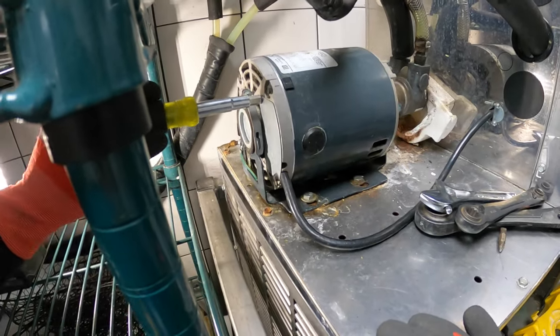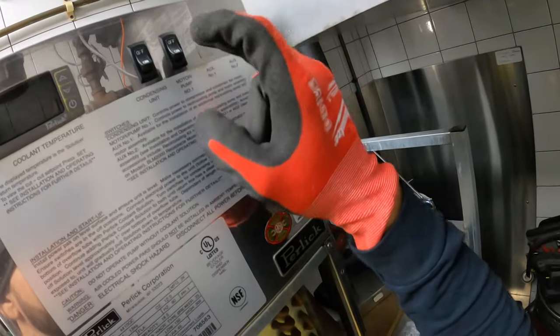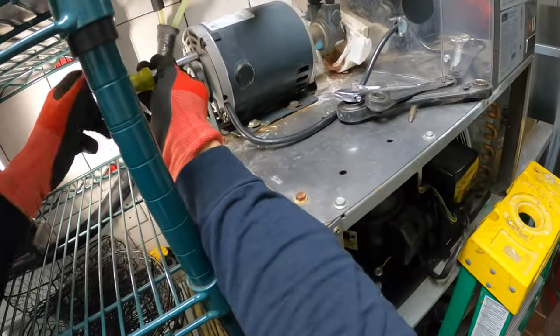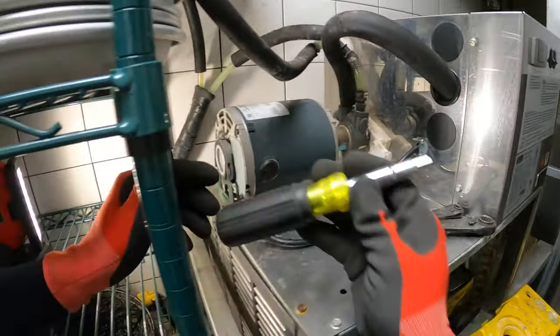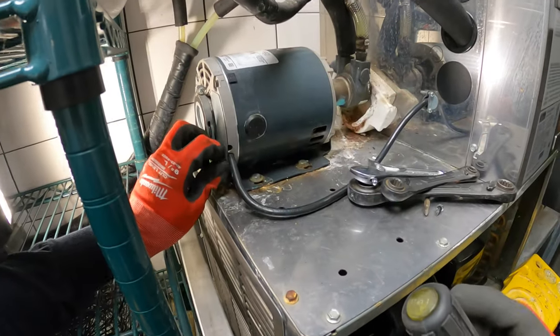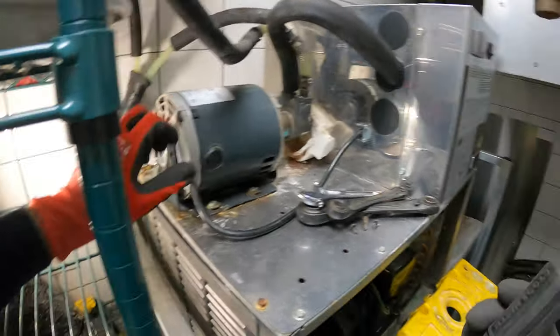This is a 120-volt motor. Right now I've got the system on off — as far as how this works, it's just an on-and-off switch for the condensing unit, works off temperature. And it's an on-and-off switch for the pump motor right here, so this thing basically runs all the time. I unplugged the plug here. This is a 120-volt, one-third horsepower motor.